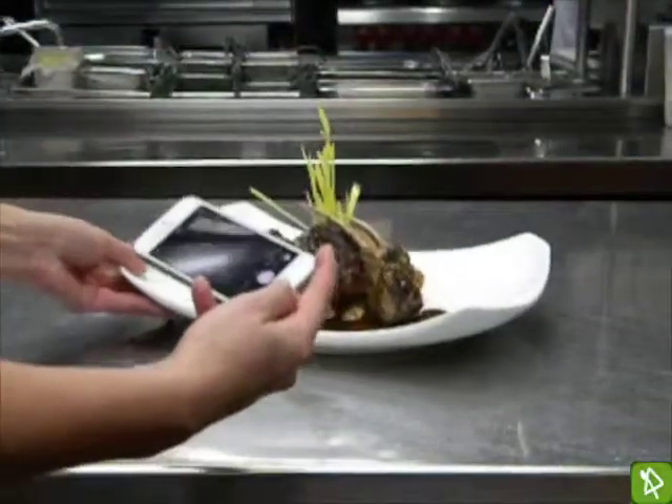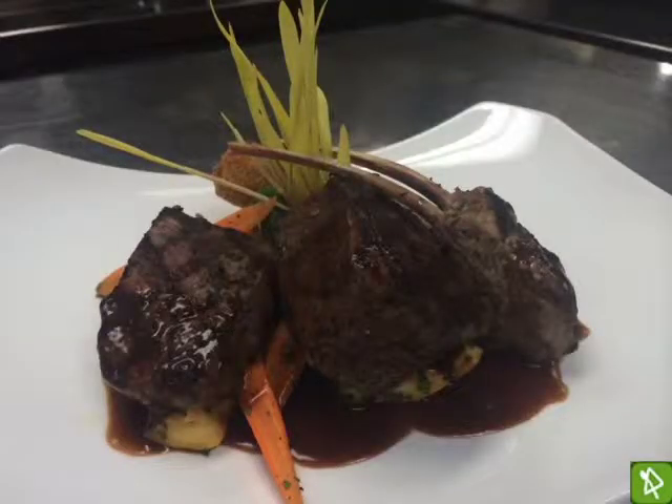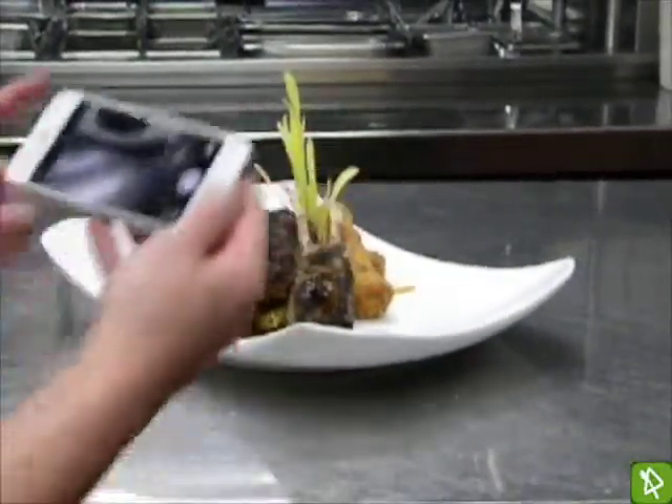Another option would be to scoot the dish towards you so that you can get more of the plate, and maybe move the dish around a little bit to make it more interesting. From this angle we have a little bit more depth.